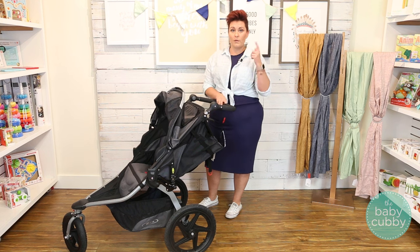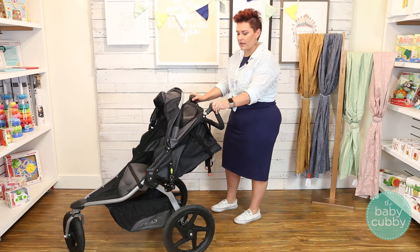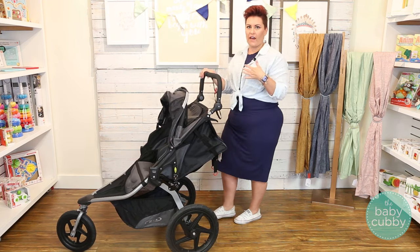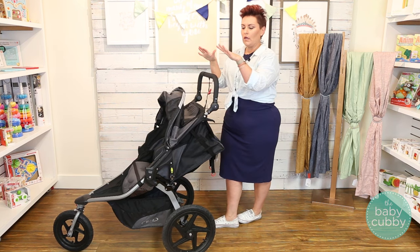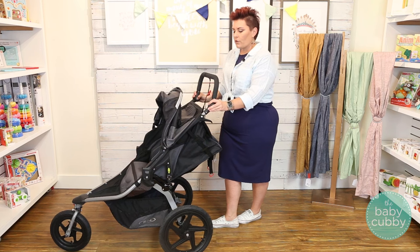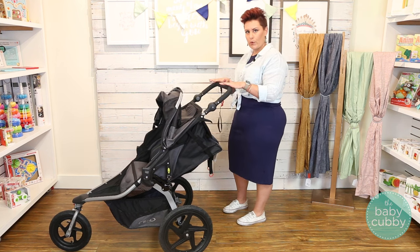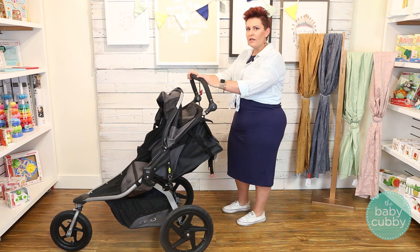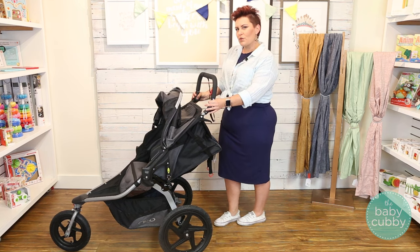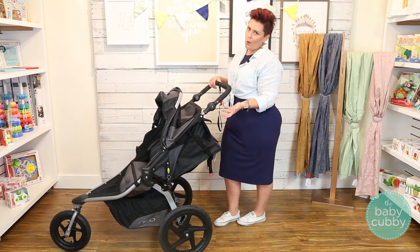Now let me show you some of the awesome features of this stroller for convenience. It does have an adjustable handlebar — this is actually one of the highest handlebars I've seen. It goes pretty low for shorter parents, but it goes really high. I'm 5'5" and this is way too high for me — this would accommodate like a six and a half foot man, which is awesome. One thing to consider is it is a pivot handlebar. I actually prefer a telescoping, because at its highest point the handlebar is actually closer to the axle, and if you're tall you typically have long legs, which means you may actually kick the stroller. It's not necessarily a huge concern, but it is something to consider.